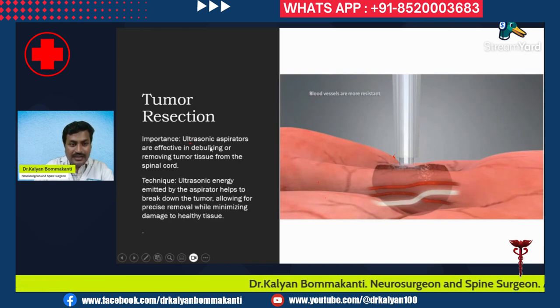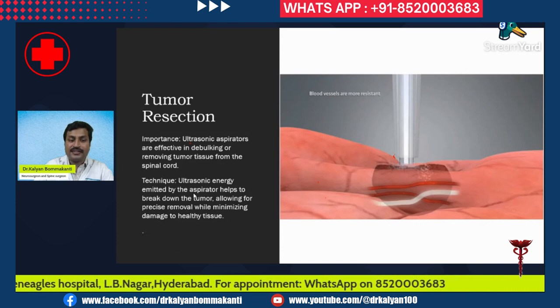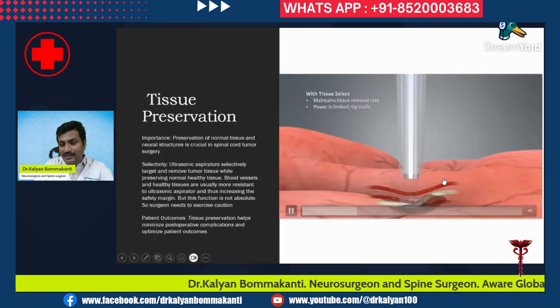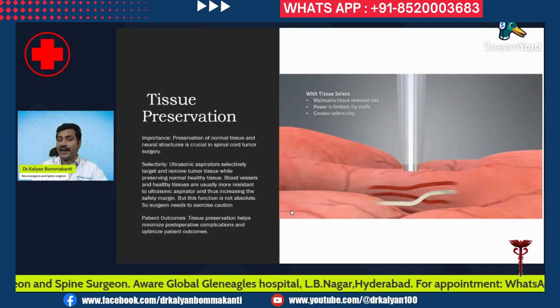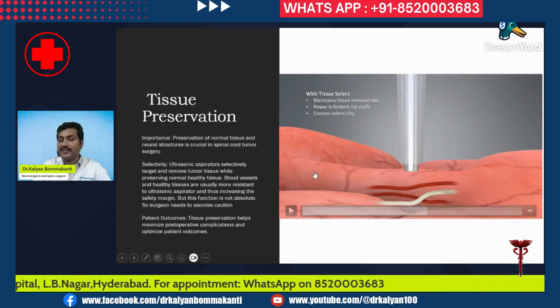Ultrasonic aspirators are effective in debulking and removing tumor tissue from the spinal cord. The ultrasonic energy emitted by the aspirator helps to break down the tumor, allowing for precise removal while minimizing damage to healthy tissue. The ultrasonic aspirator is more dangerous for the tumor and less dangerous for the spinal nerves, blood vessels, and spinal cord.